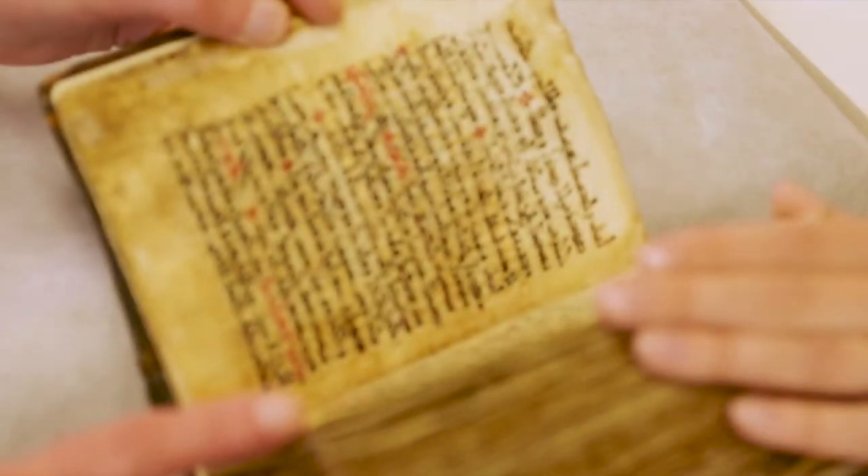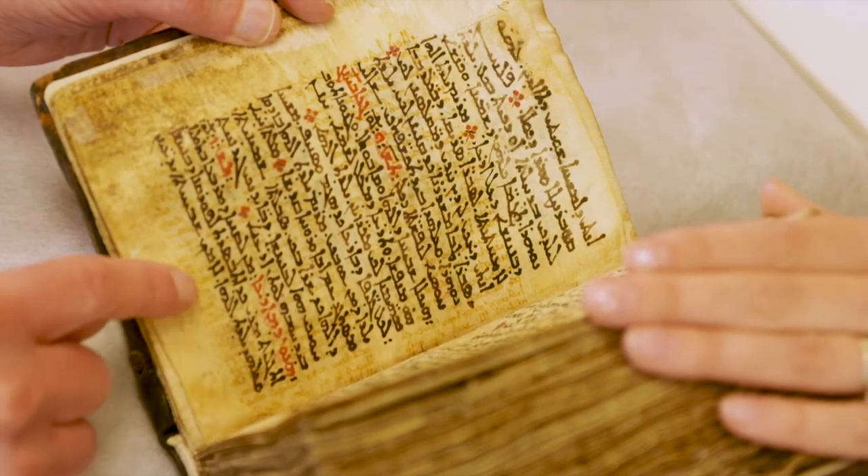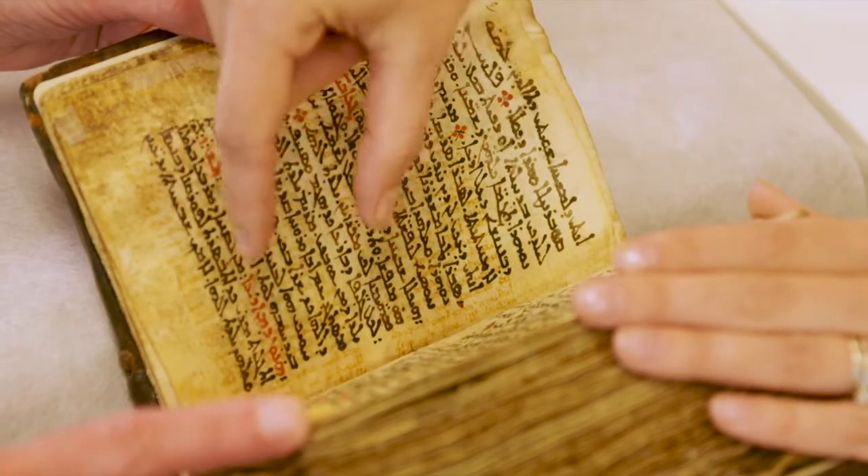The palimpsest text goes this way — it's perpendicular to the visible text. That's what you see down here, and it's in two columns, one here and one here.